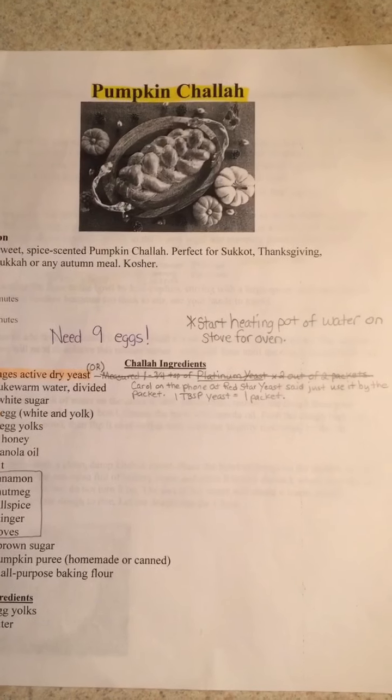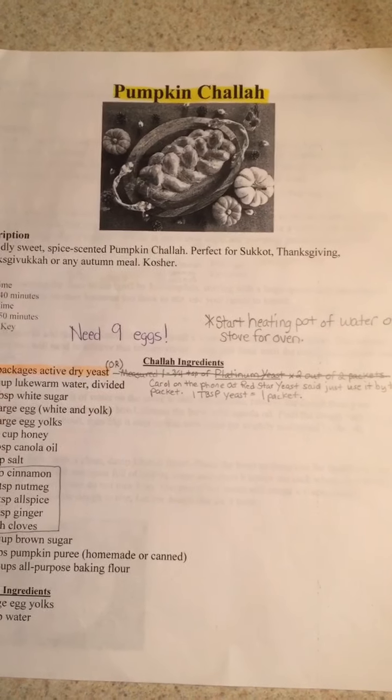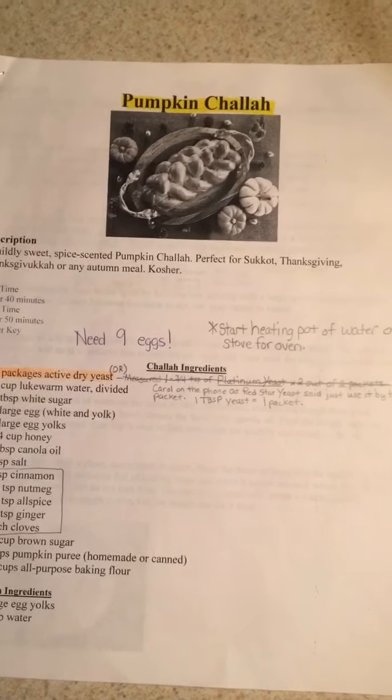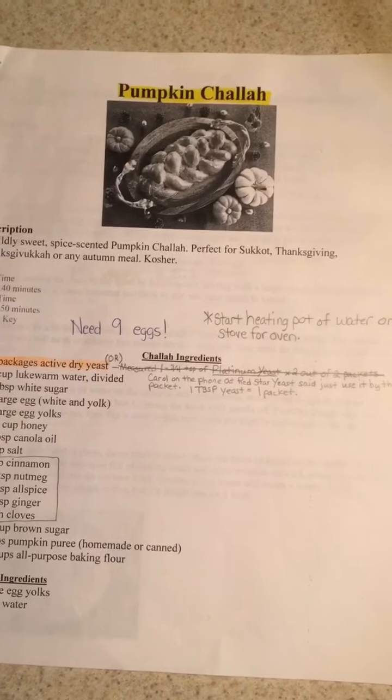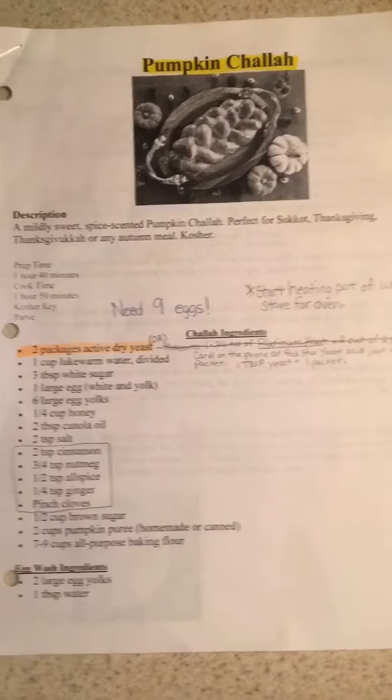Shalom everyone. Now that fall is here, I thought this would be a great time to make a little video tutorial of how I make my pumpkin challah bread. So let's go ahead and get started.